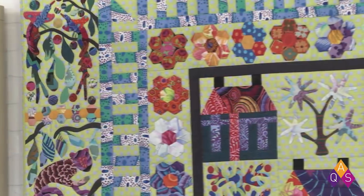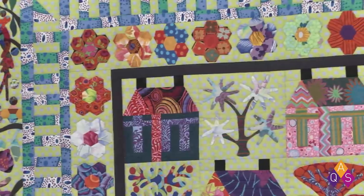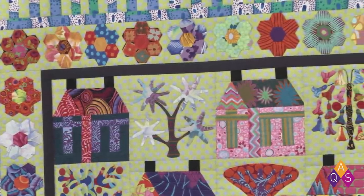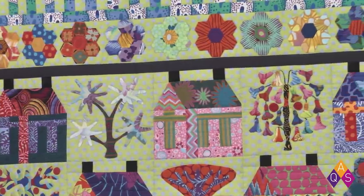The quilt behind us is called 'Village of My Dreams.' It's by Nancy Acker — she obviously dreams in color. It was quilted by Mary Francis from a pattern by Kim McLean. She put all of that information on the label, so it was very easy to find exactly what we needed to know in order to hang it.